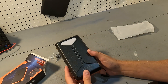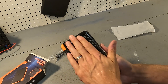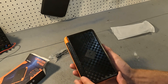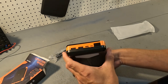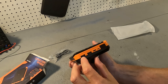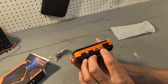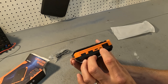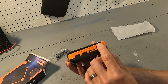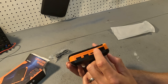This power bank says it has a capacity of 20,000 milliamp hours. The front is actually a wireless charger so you can wirelessly charge your devices. On the front we have two USB-A ports — both are outputs. We have an in-and-out USB-C port, and we also have a micro USB input port. There's also a small LCD screen that shows the state of charge.